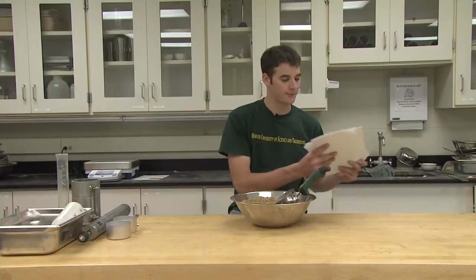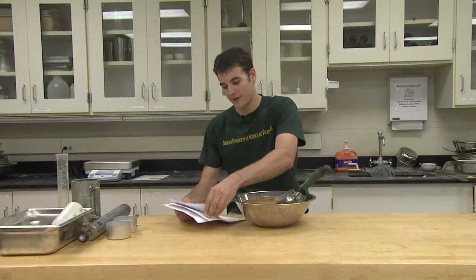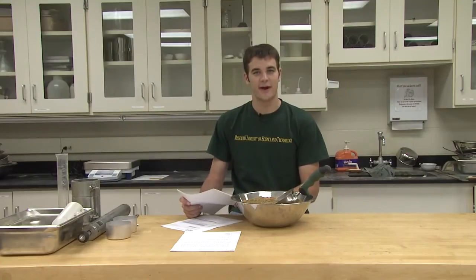The lab documents pertaining to today's lab can be found on Blackboard. The handout is posted there and is titled CE 215, Laboratory No. 5, Proctor Compaction Testing. In addition, an ASTM standard pertaining to this lab is also posted. ASTM D698 pertains to proctor compaction testing.